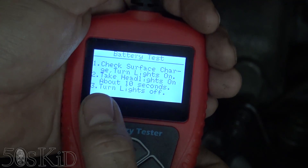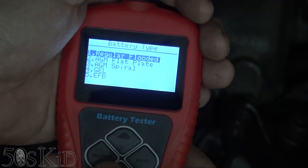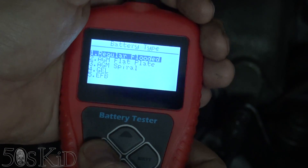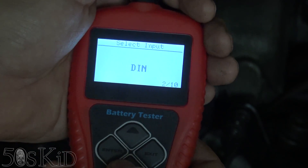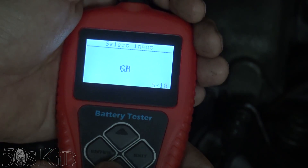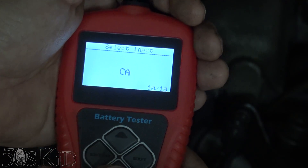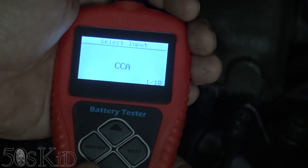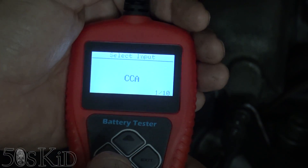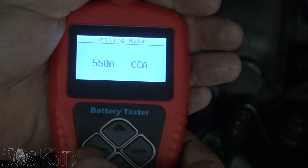It tells you to check the surface charge — turn your headlights on for 10 seconds then turn them off. For battery type you've got regular flooded, AGM, two kinds of AGMs, gel, and EFB — I've never heard of EFB. Let's go with regular flooded because that's what we have. CCA is cold cranking amps. There are also DIN, JIS, EN, IEC — those must be standards from other countries — SAE, MCA which is marine cranking amps, BCI, and just cranking amps. I know CCA because all batteries here in America have a CCA mark on them, and this one is 550, so we'll leave that at 550.